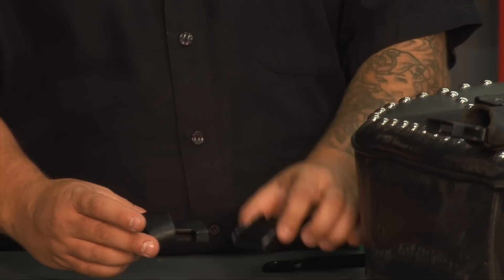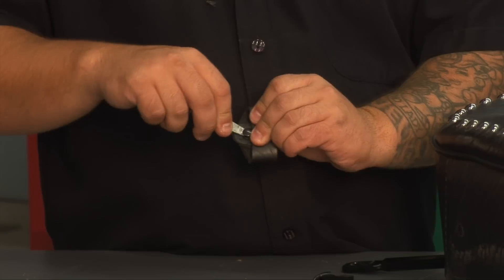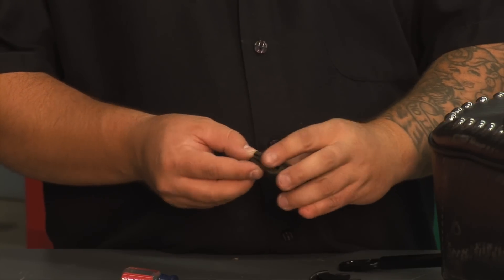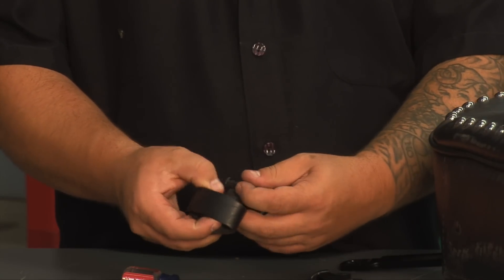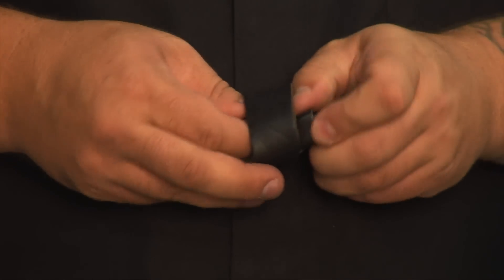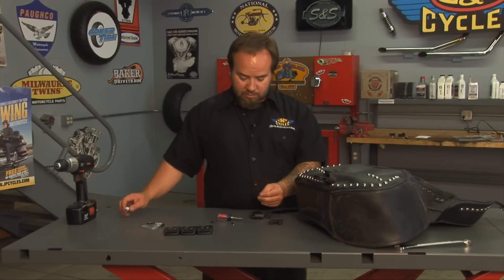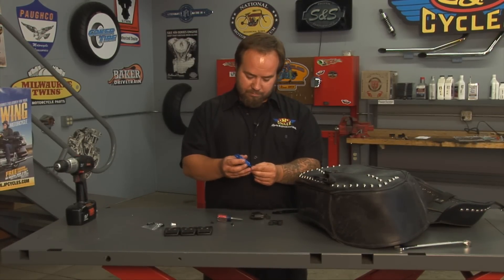Take the old rivet and use a screwdriver to pry it up and out. You don't need to let it come all the way apart — just enough to change everything. Open the strap up and hold it. Get it looped all the way through, then get your rivet ready. You want to position it so the screw is on the inside so they can't just take a screwdriver and open these up. Drop a little Loctite on there to make sure it doesn't fall off while you're going down the road.